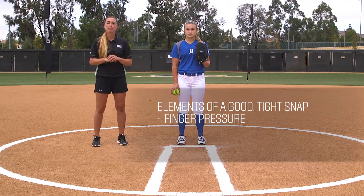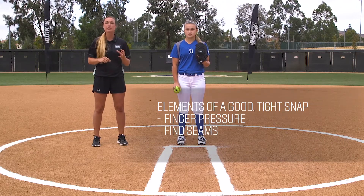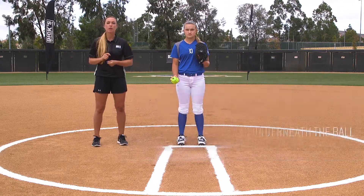With the rise ball, our legs are very important, but our snap is just as important. We want to make sure that we have a good tight snap, that we have good finger pressure on the ball, that we're finding the seams and are getting fully around and underneath the ball.